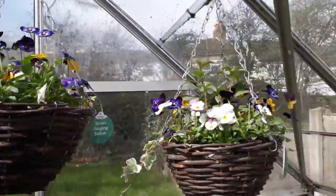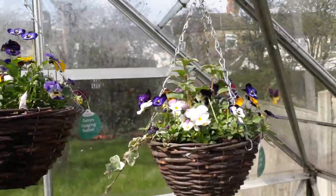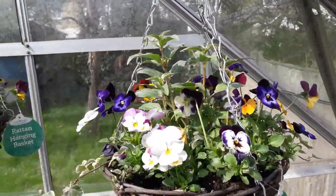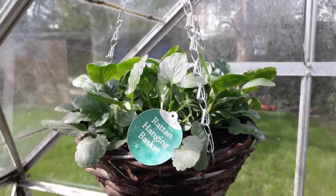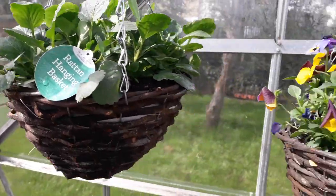The baskets that we decided to hang at the top of the greenhouse — which is the warmest part of any greenhouse — you can see that after only a week or two just how much they're now starting to fill out with flowers. The pansy one as well is looking quite well; it's yet to get any flowers on it but they will come.